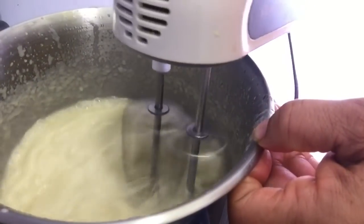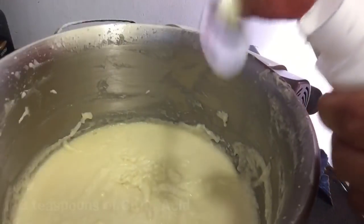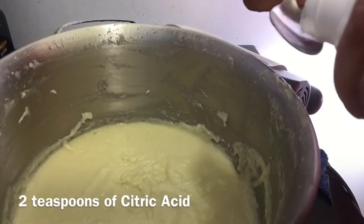I gave it a thorough whipping to mix all the ingredients together and to avoid lumps in the mixture. To help the shelf life of this hair cream, I added two teaspoons of citric acid to help it last longer.